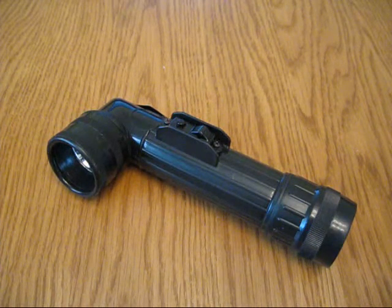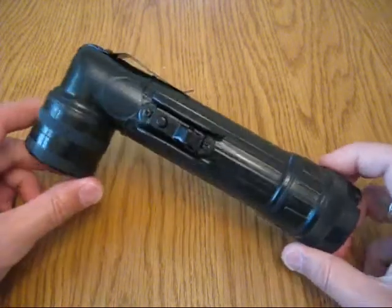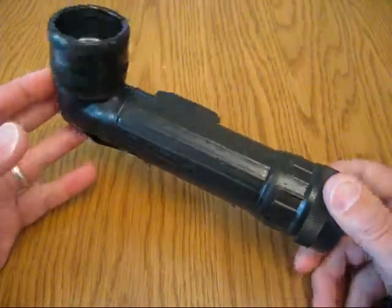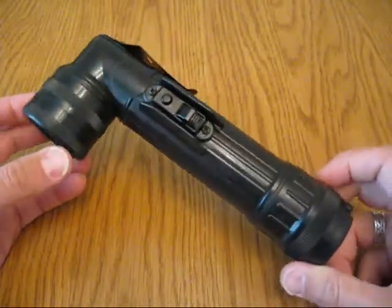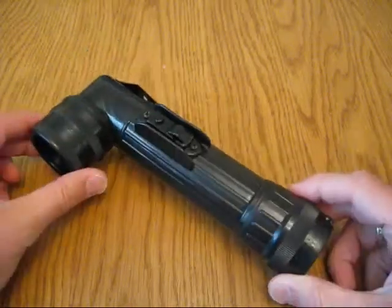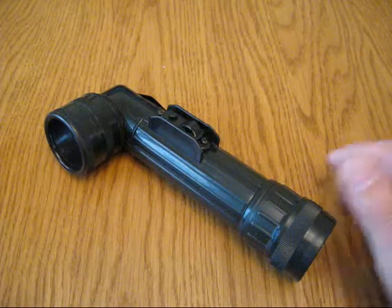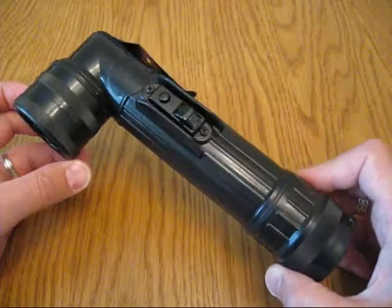Hello everybody, it's Mink from Jester Bushcraft. In a recent bundle of items I acquired, I came across this which caught my eye. This is the TL122 angled flashlight. The reason I'm referring to it as a flashlight is because this was a US issue piece of kit. Here in the UK we call it a torch, but in the US they refer to them as flashlights, so that's what I'm going to refer to it as.